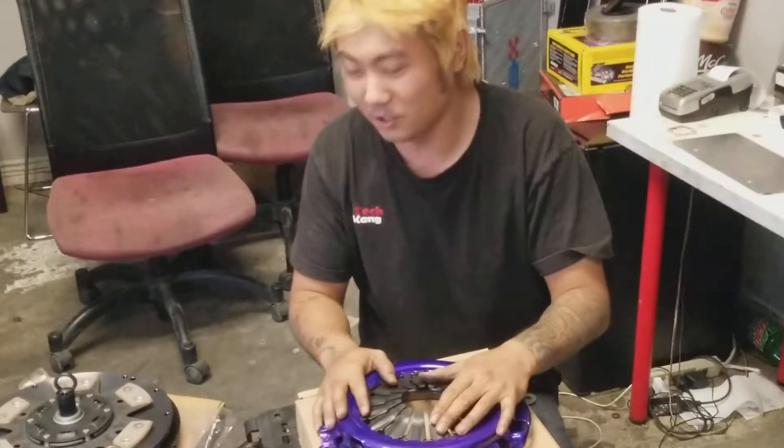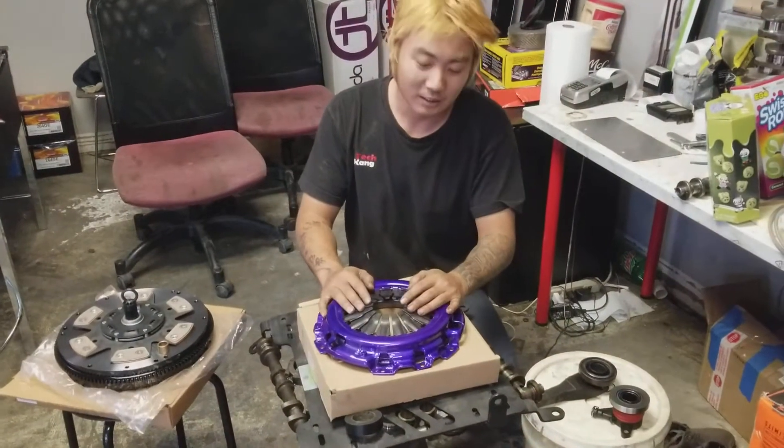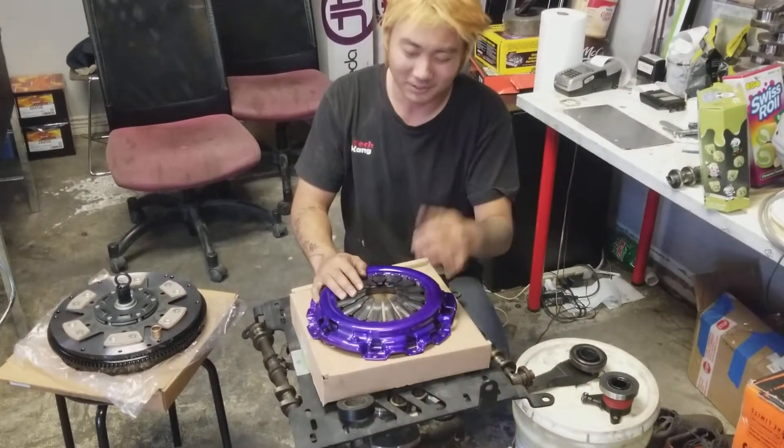Welcome to Unitechnology again. Today I'm going to demonstrate how a clutch works, because a lot of people ask me how the clutch works.